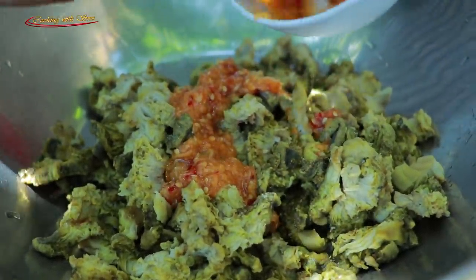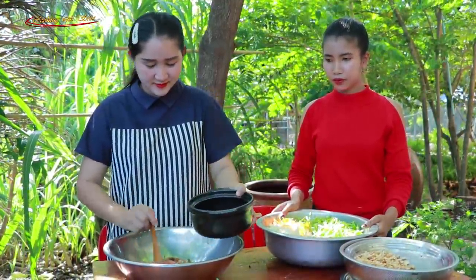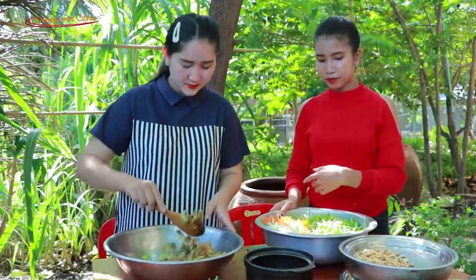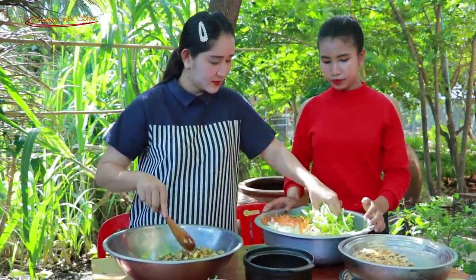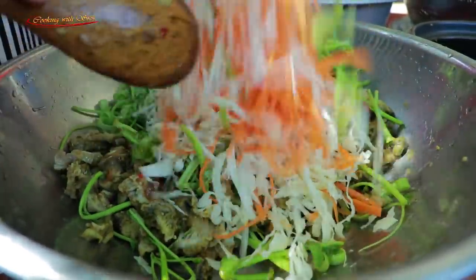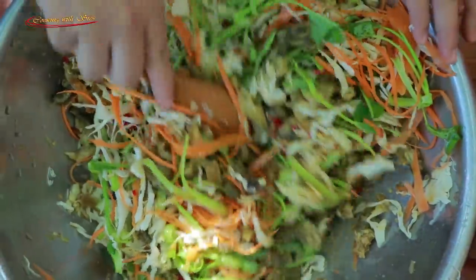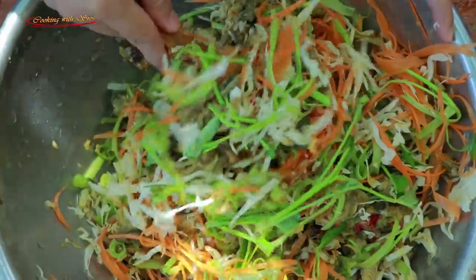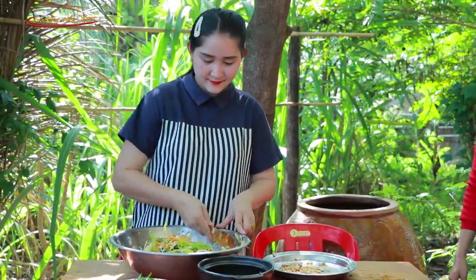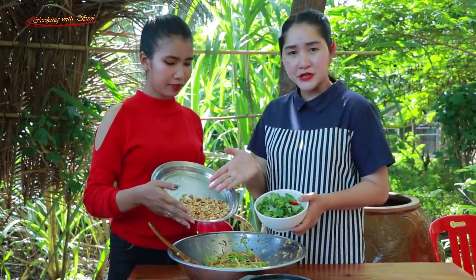Now I start to make everything together: sea mushroom, chili sauce, thyme bean sauce, water spinach, carrot, slice the cup back. Last I add basil and roasted peanuts.